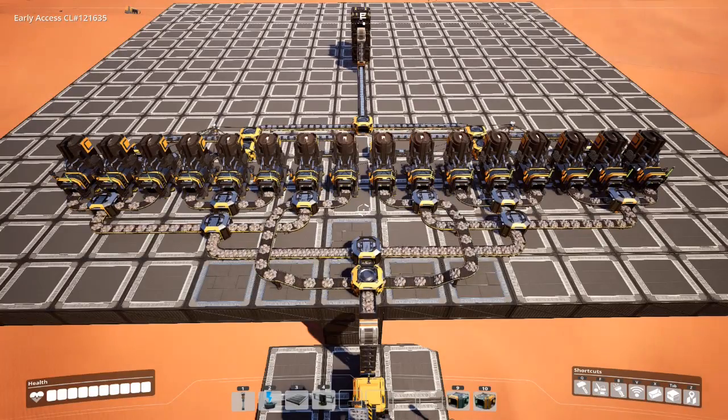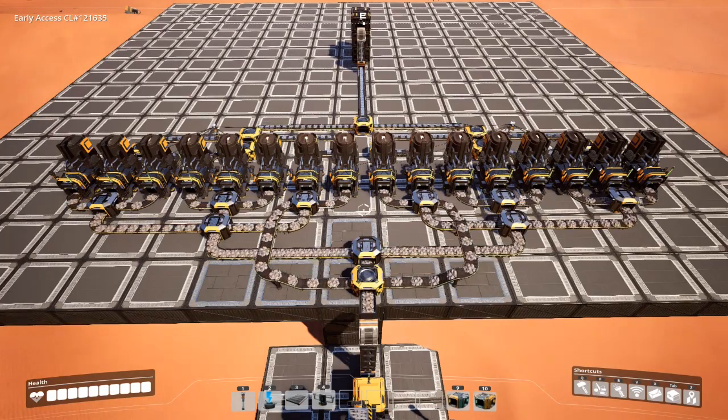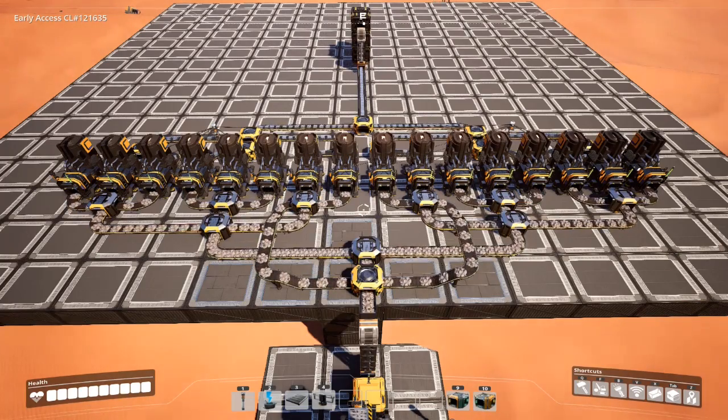Today I'd like to talk about using splitters and mergers to create an overflow valve. Essentially, the idea is we've got a very well load-balanced smelter system, smelting iron into ingots at a rate of about 480 per minute.